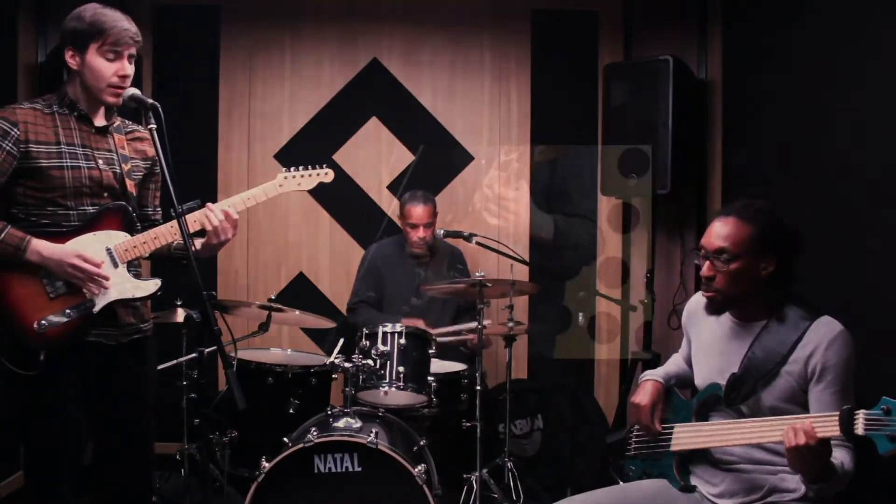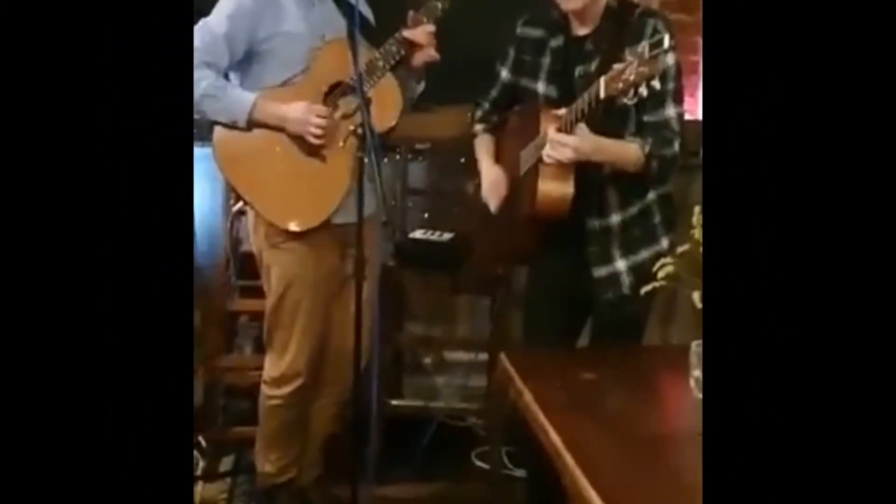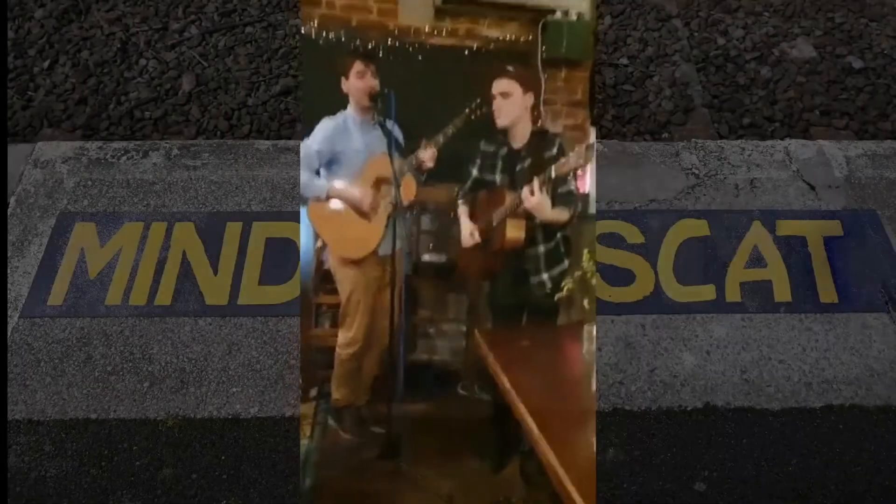Hello everyone and welcome to the first ever episode of Mind the Scat. In today's video I'll be talking about the importance of focus and mindfulness in music practice and performance. In general, this series will be about music on one side and on the other side about mindfulness and meditation and how to put these two together — what we can learn as musicians from meditation and vice versa, and how those two correlate with each other.